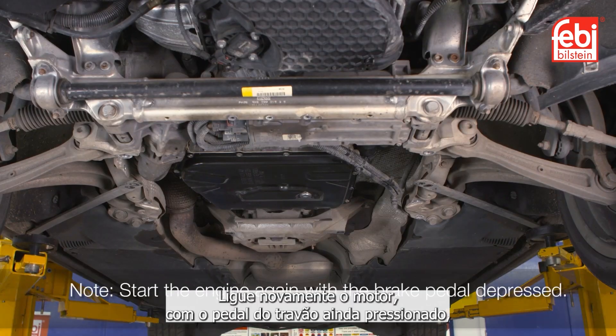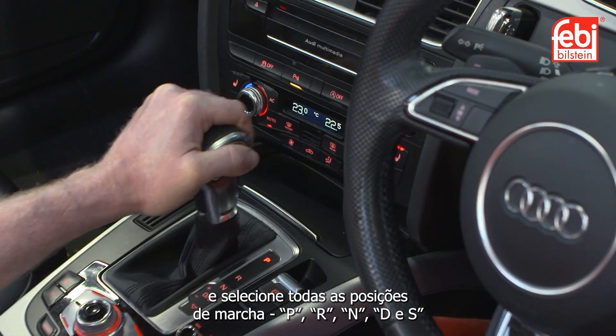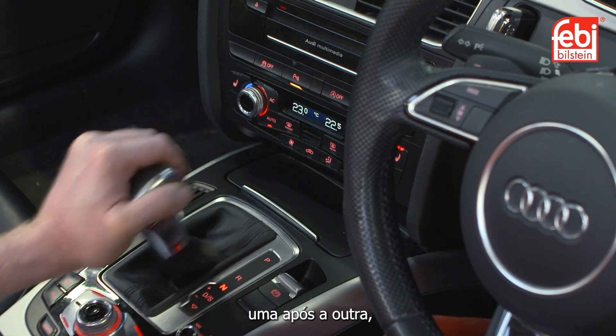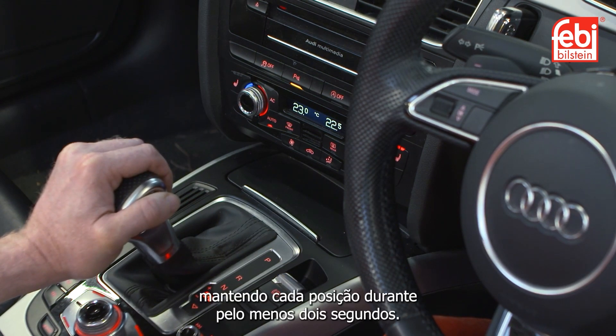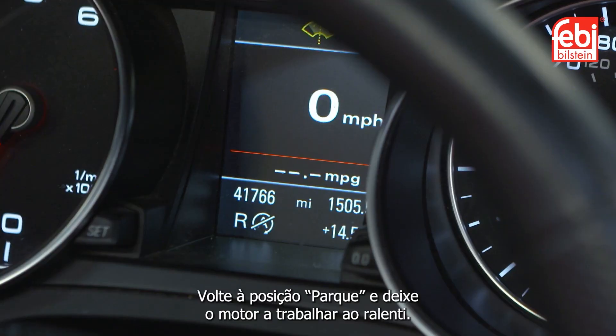Start the engine again with the brake pedal still depressed and select all gear positions — P, R, N, D, and S — one after the other several times at idling speed, maintaining each position for at least two seconds. Return to park and allow the engine to continue running at idling speed.